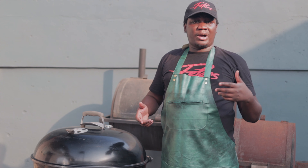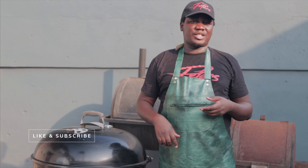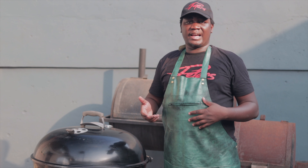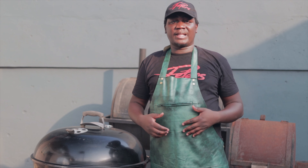Subscribe to Grilling with Peters if you haven't done that yet. Go ahead and smash the like button, drop a thumbs up, drop a comment, share with friends, and more videos on how to grill and grilling tips will be coming out. Thank you.